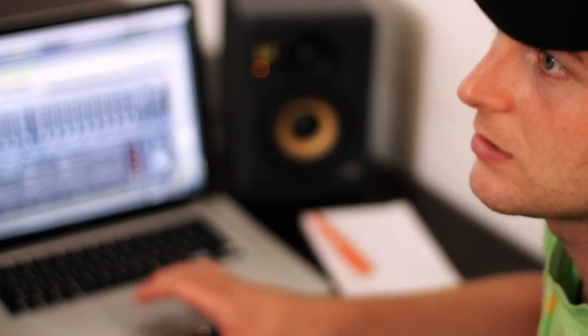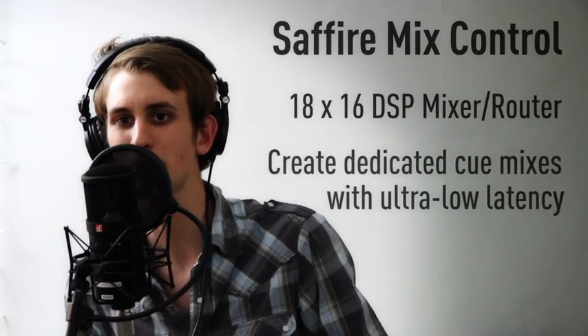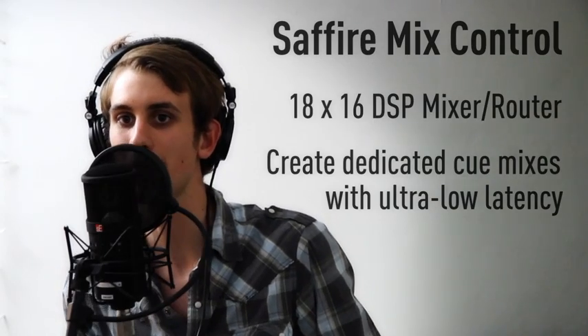Just tell me when the level's all right and we'll get your monitor mix set for recording. Sweet. That's right.